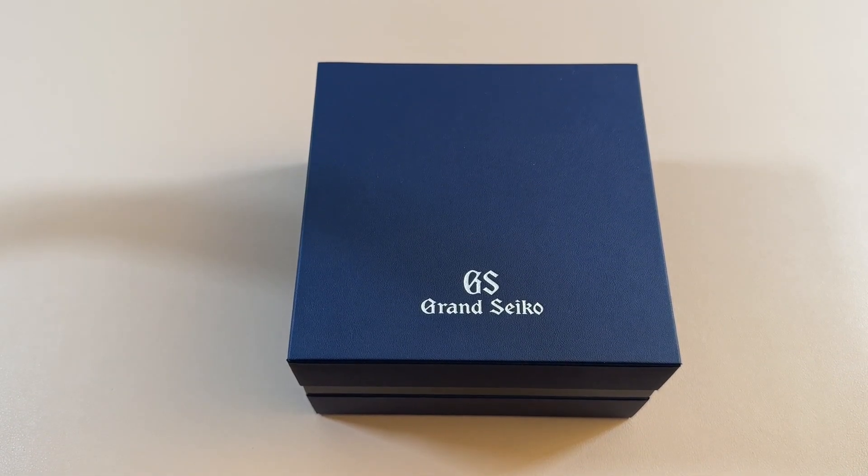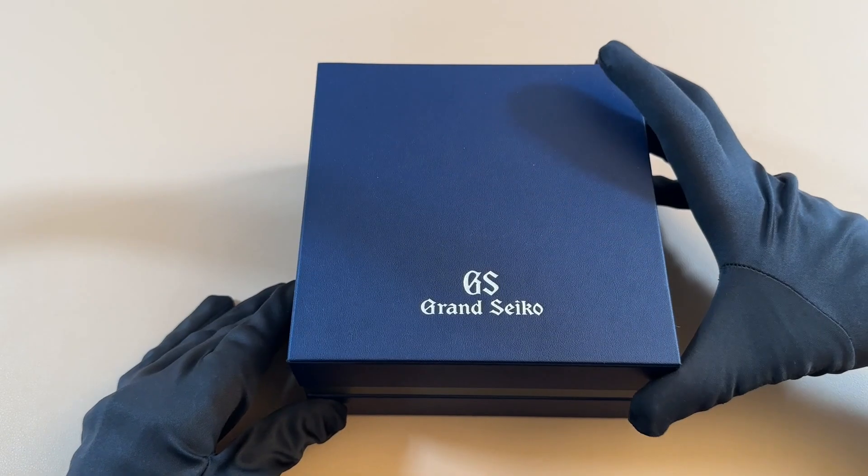Today we're going to be looking at the Grand Seiko SBGH297, otherwise known as the Ginza Limited Edition. This is the famous blue dial which came out last year. Let's go ahead and take a look.